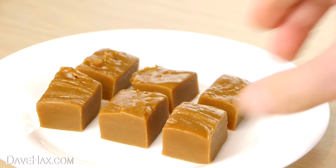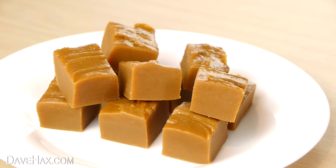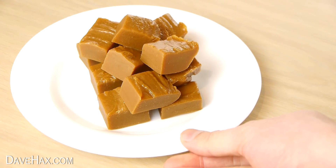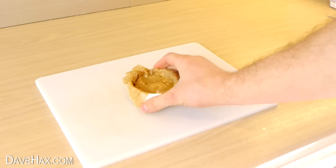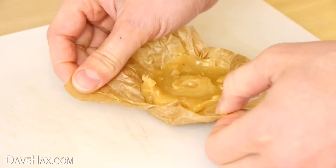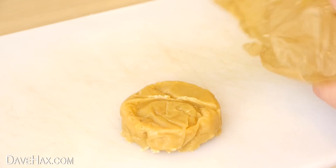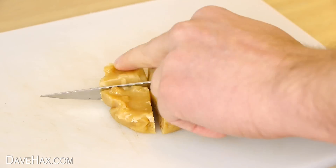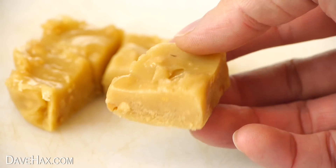You can display them nicely on a plate and they look and taste fantastic. The peanut butter one should peel off the paper pretty easily and you can cut it into quarters. This one is a beautiful golden colour and you can see the nuts.